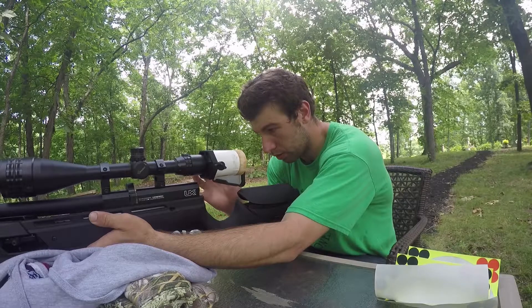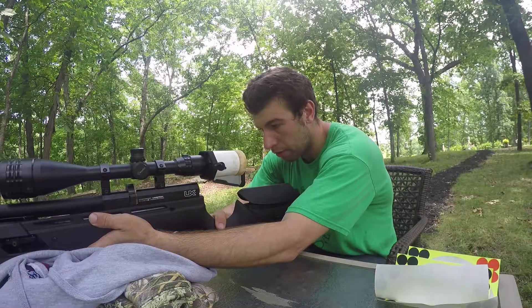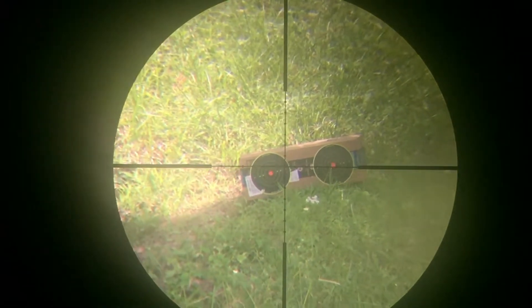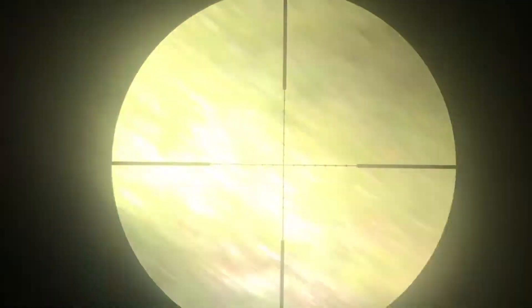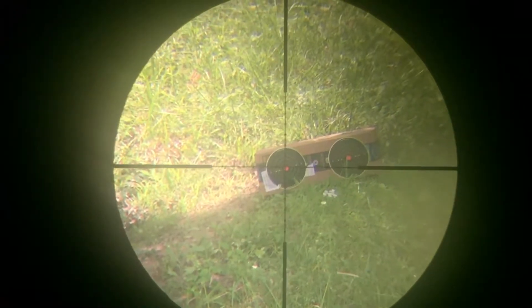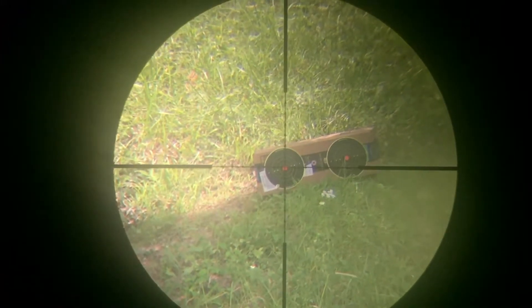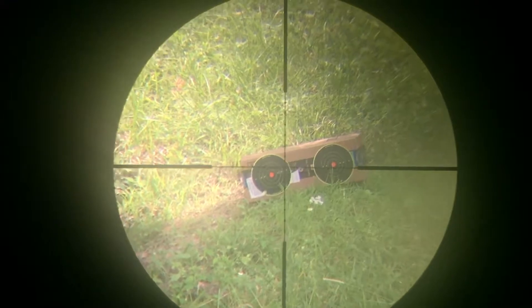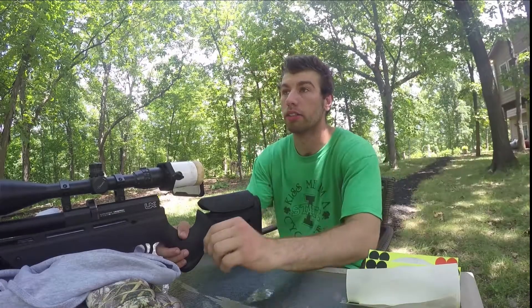Once again this is with the lead, so I'm not too worried about where they end up — I'm more worried about the grouping. I don't see a hole... oh wait, I do. I got a hole, low and to the right. Well, I'm definitely hitting the cardboard but I don't think I have a direct impact on the target, so I'll find out where I'm shooting when I get there.